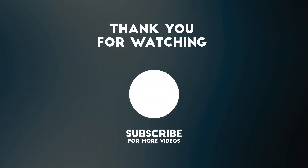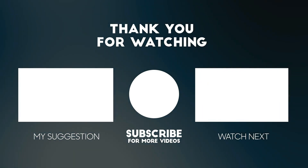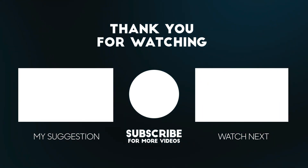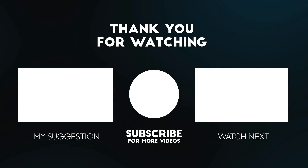Thanks for tuning in to today's review. If you found this video helpful, please give it a thumbs up and don't forget to subscribe. Remember to check out the links below for some fantastic deals on the product we discussed today. Your support means a lot to us, and it helps us keep bringing you the best and up-to-date reviews.